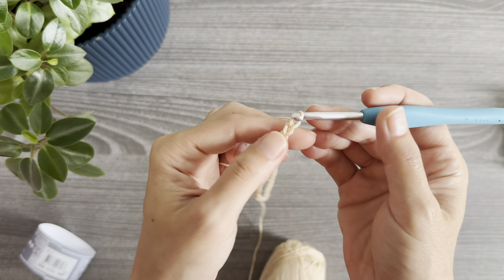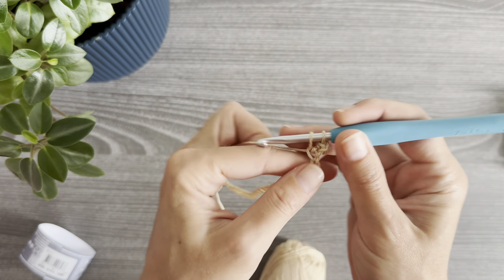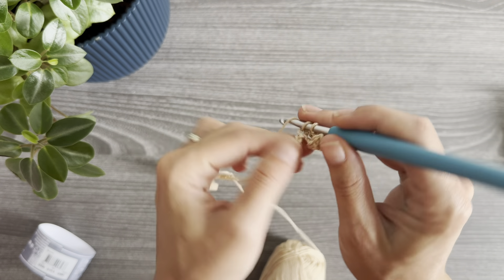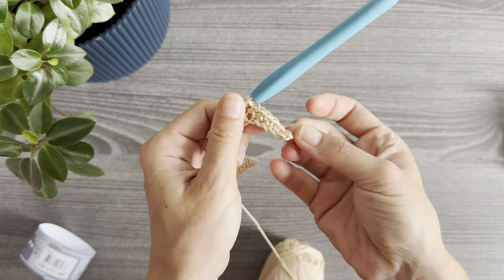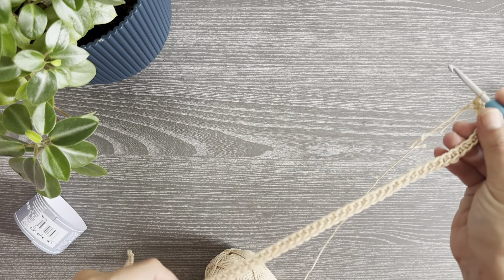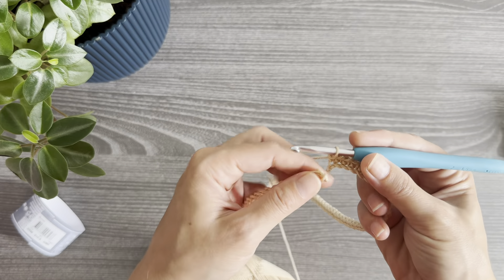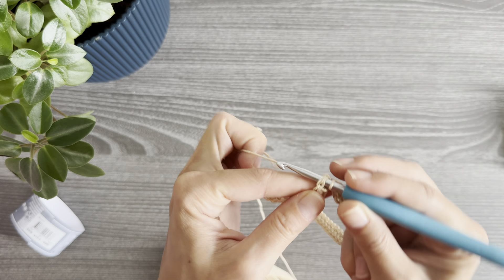I like to make one foundation row in single crochet, so I chain one and then work one single crochet in every stitch. If you prefer, you can start with foundation single crochet stitches and skip the chain. I prefer this first row in single crochet because it makes it easier not to twist the foundation chain.